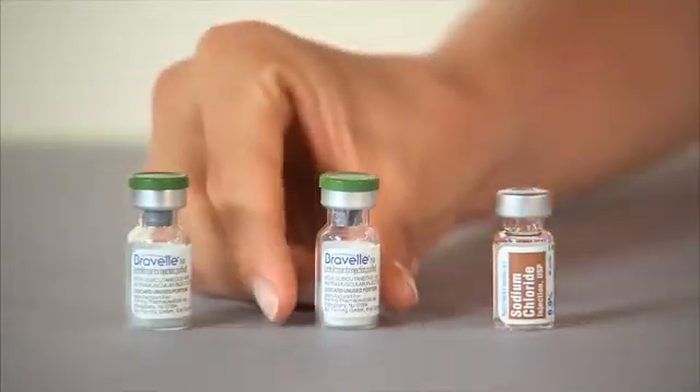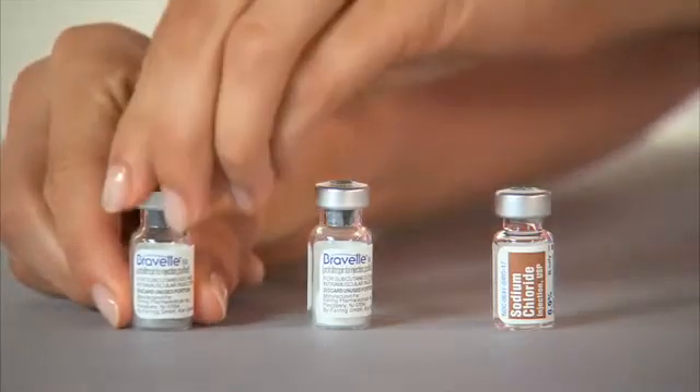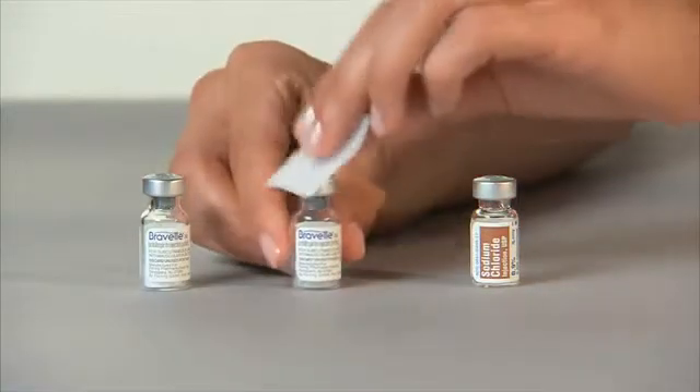Flip the caps off one vial of sodium chloride and each vial of Breville that your doctor has directed you to take. Wipe the tops with an alcohol swab.